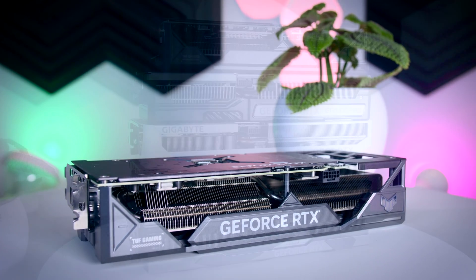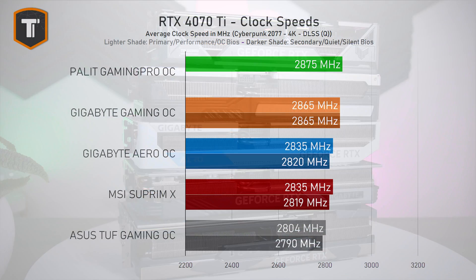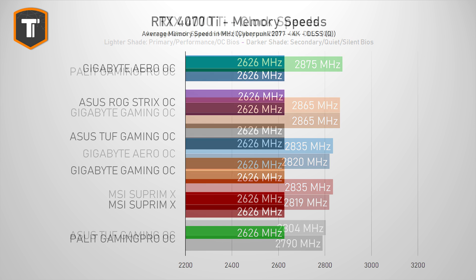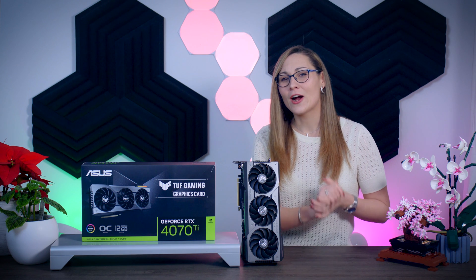Since there's no Founders Edition, I'm comparing the TUF to the Gigabyte Gaming OC, Gigabyte Aero, Palette GamePro OC, and the MSI Supreme X. In terms of clock speeds, both the primary performance BIOS and the secondary silent BIOS show speeds of around 2800 MHz, placing it at the bottom of the graph — though the differences are very small: about 1% vs. the MSI and Aero, 2% vs. the Gaming OC, and 3% vs. the Palette card. Memory clocks are identical across all five cards with no factory memory overclocking.